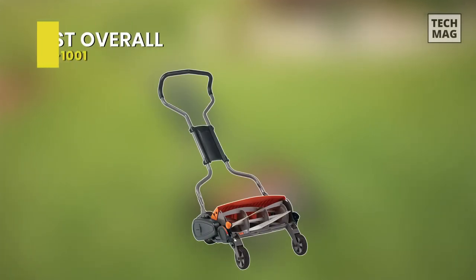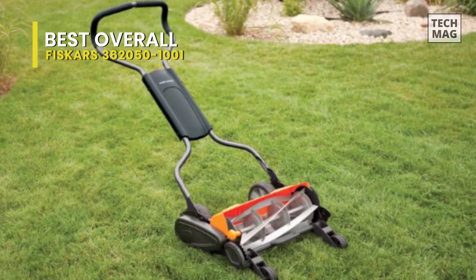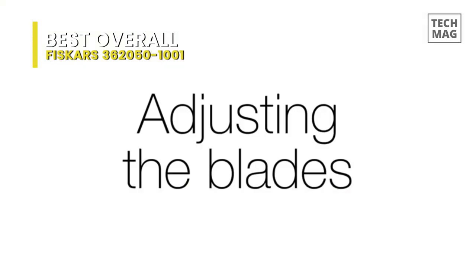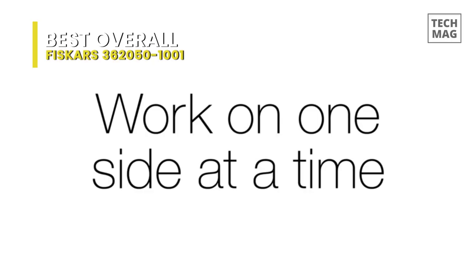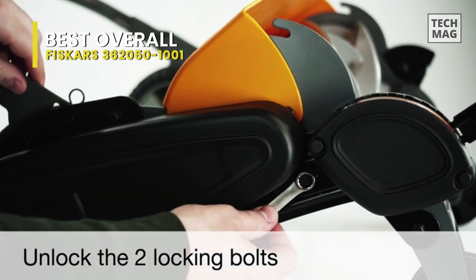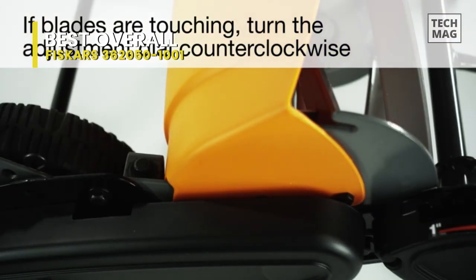Best Overall: Fiskars 362050-1001. This Fiskars Stay Sharp Max Reel Mower is a perfect option if you're tired of using a loud lawnmower. It has an 18-inch wide cutting capacity, and featuring an inertia drive reel, it can boast twice the cutting power of standard reel mowers. Its cutting system, that Fiskars calls Stay Sharp, will eliminate the cost and inconvenience of manual blade sharpening.